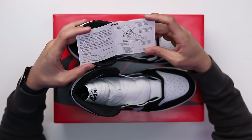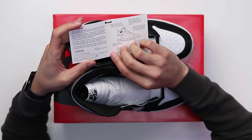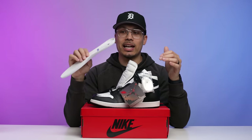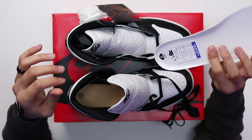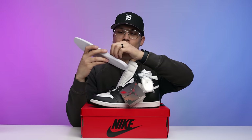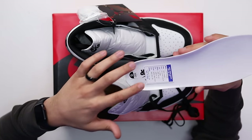Another dope addition — you have the OG hang tag with the Jordan Jumpman logo, and if you open it, it has all the information: Air Jordan 1 High, encapsulated polyurethane insole, solid rubber outsole. Speaking of the insole, these have really nice insoles — nice and thick and soft, they feel really good on foot. They also have the same OG branding with the Nike Air sticker on the inside of the insole.